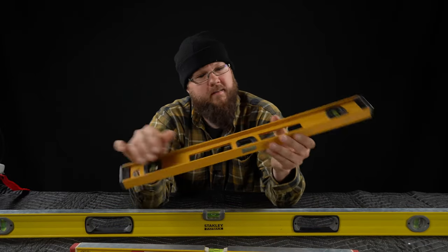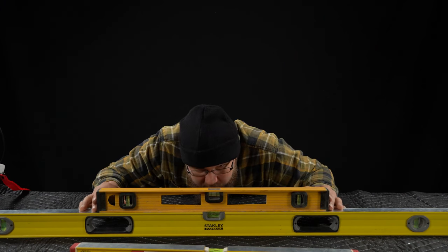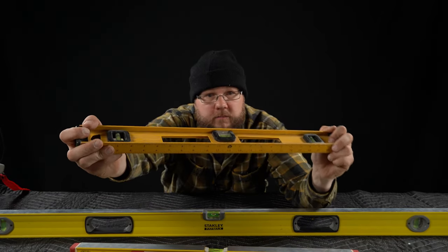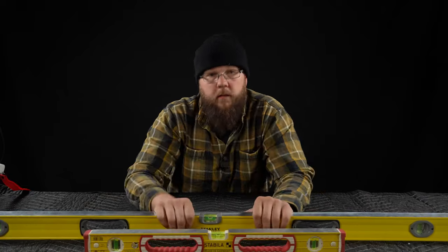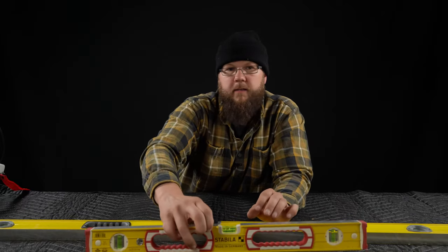This is, I think, a Johnson level, but it's very cheap and very light. A person level? Nah, bubble's a little off. It's very flimsy — I can just flex and twist it. You ain't doing that with a Stabila. What if it just twisted like a pretzel? Another thing to consider is straightness. If the level's not straight, it's useless in my opinion.